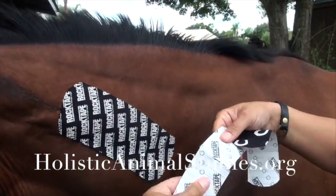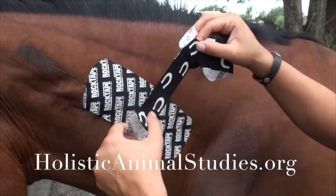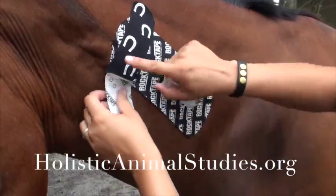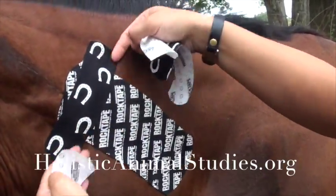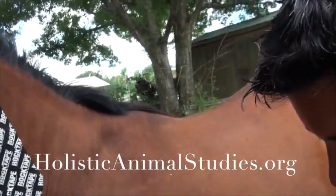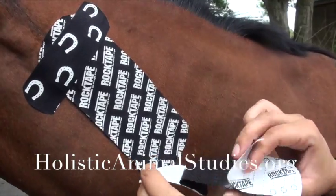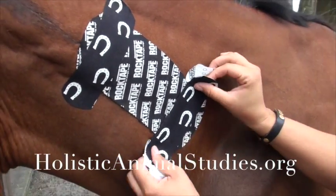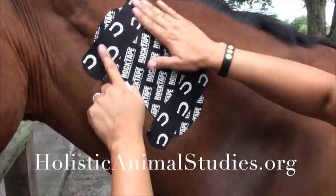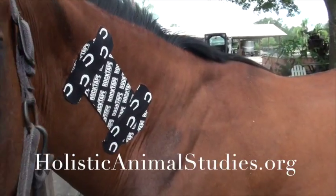I'm going to tear this tape in the middle to make it a bit easier and peel those edges up. I'll place that down right there, putting just a little bit of stretch into it — not very much — and absolutely no stretch on the ends, because we don't want those ends to pop up. And I'm going to do the same thing down here: tear the paper in the middle, give it a little tiny bit of stretch, place that down, and rub it down real good. And that is a pain taping.